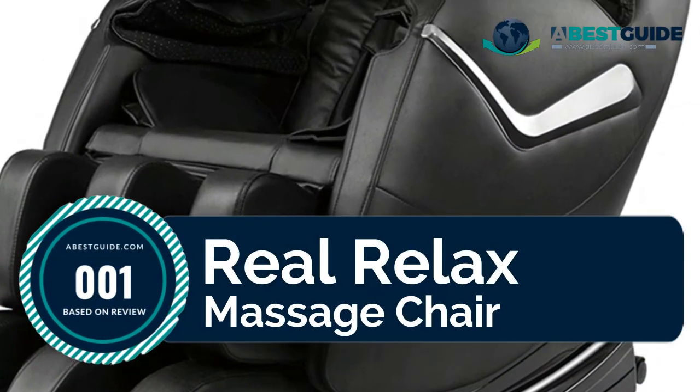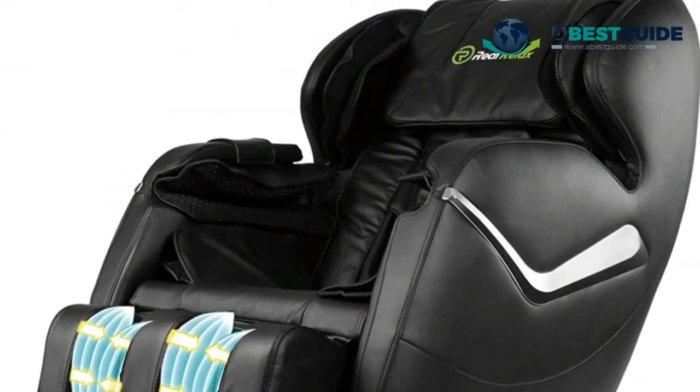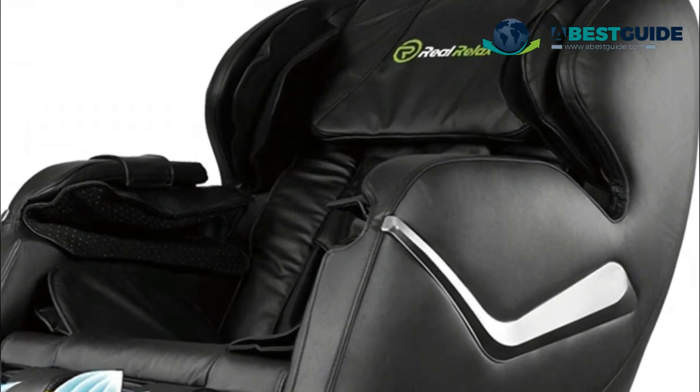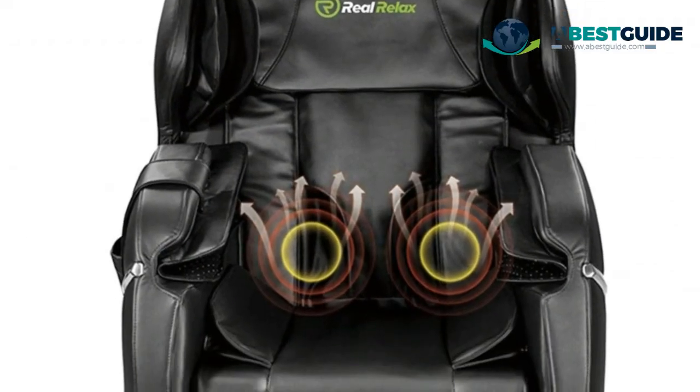Number one: Real Relax Massage Chair. This chair features neck and back rollers, 50 airbags placed all over the shoulders, arms, hips, calves, and feet, seat vibration, lower back heating, and foot roller massage. Press the zero gravity button to feel virtually weightless.